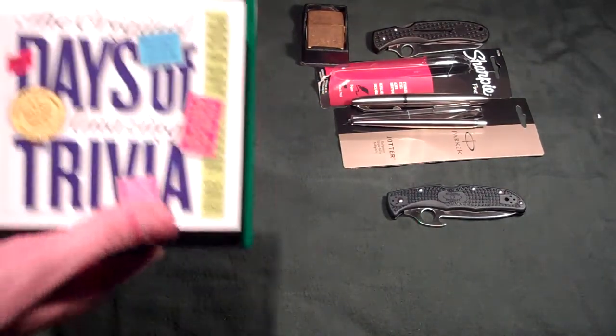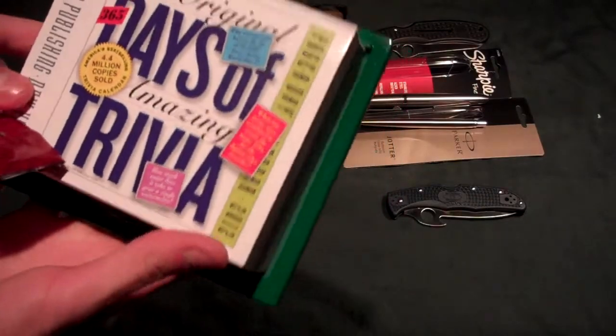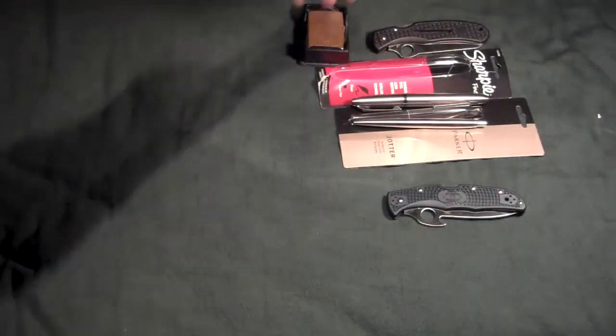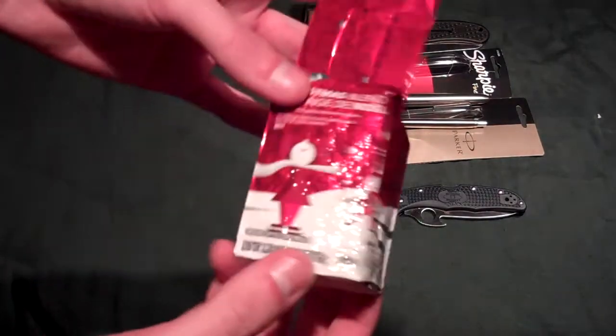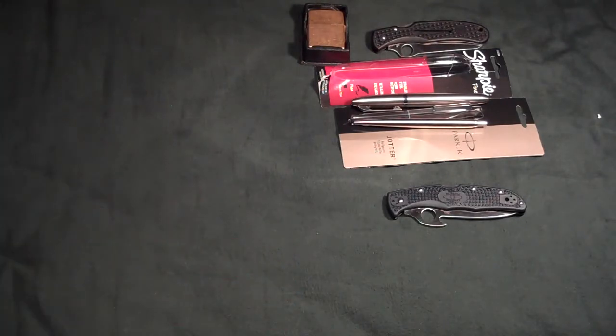From my sister, she got me a trivia calendar and some Starbucks coffee. She also got me a little pack of Starbucks instant coffee that I've already used, which was really good.